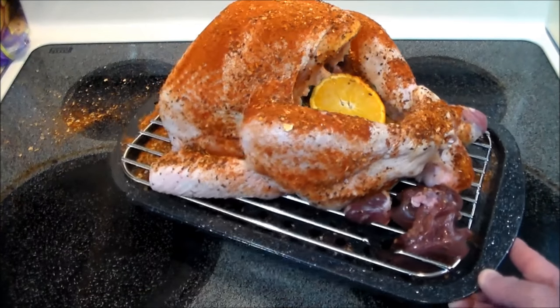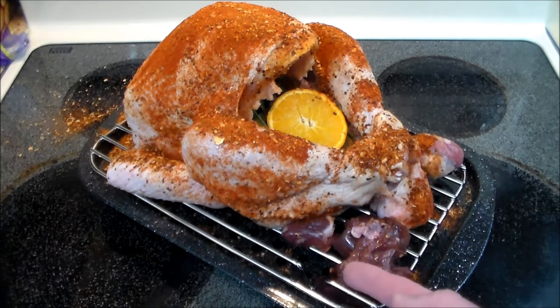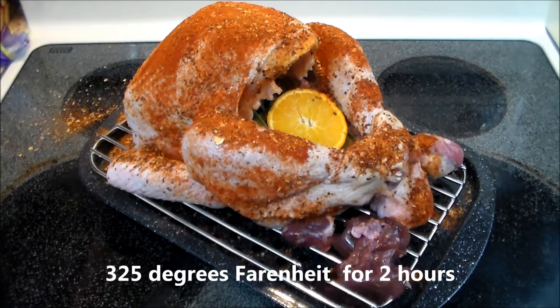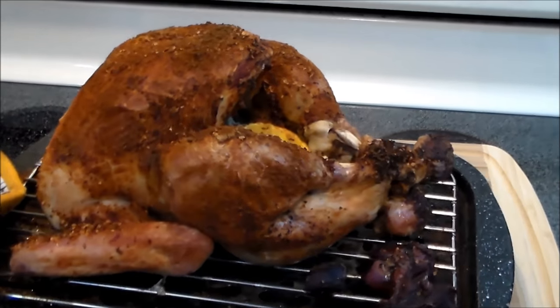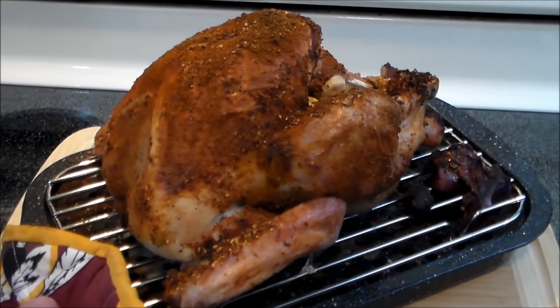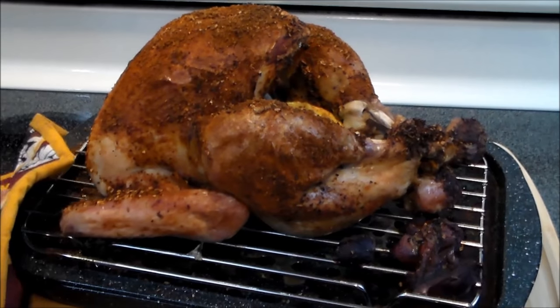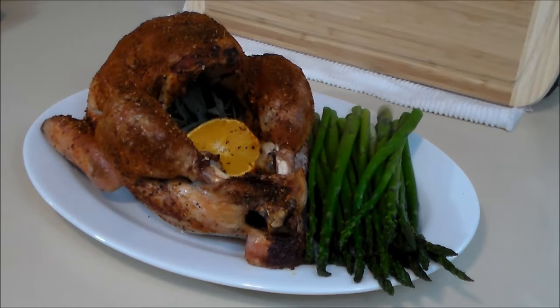We got the bird on the little roaster. I stuffed it with fresh sage and a slice of orange, with the gizzards down here, and we're going to put it in the oven. Two hours at 325 degrees — that bird is done. Temp at the breast hit 160 and the thigh at 187. Let's go ahead and plate it up.